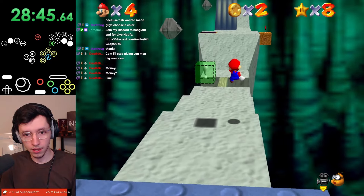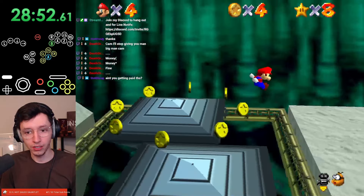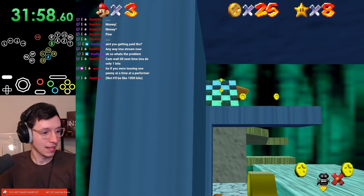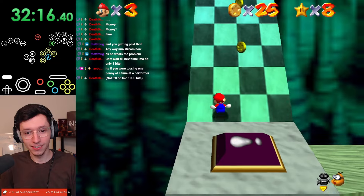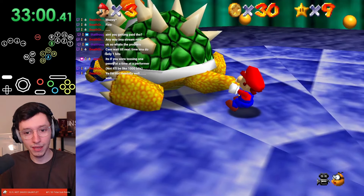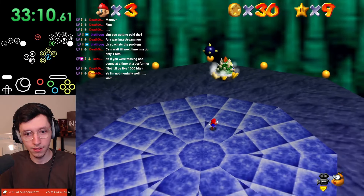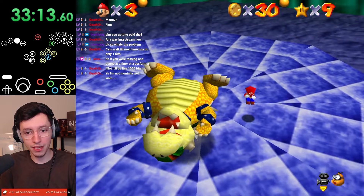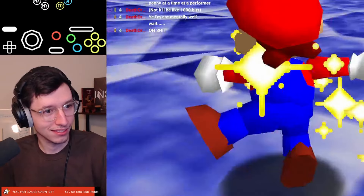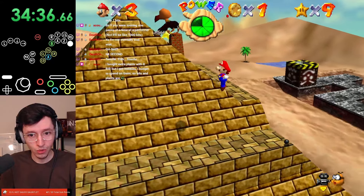It's Bowser time. Do we go for red coins? I think we can do red coins. Long jump, long jump. Actually speed run — holy shit. Eight coins, that's enough. We're taking the stairs. How do we spin? Just the right amount of oomph. And that's our first Bowser level done.